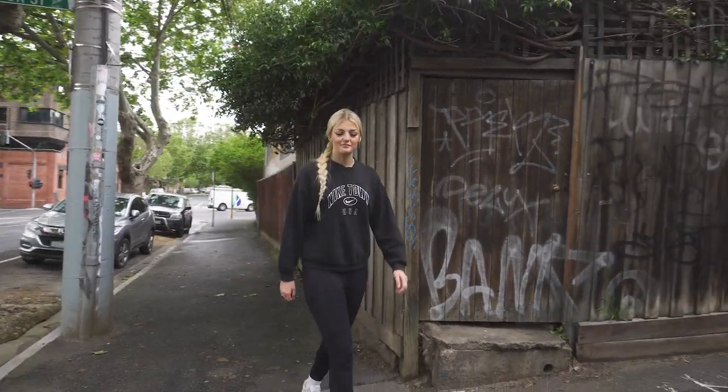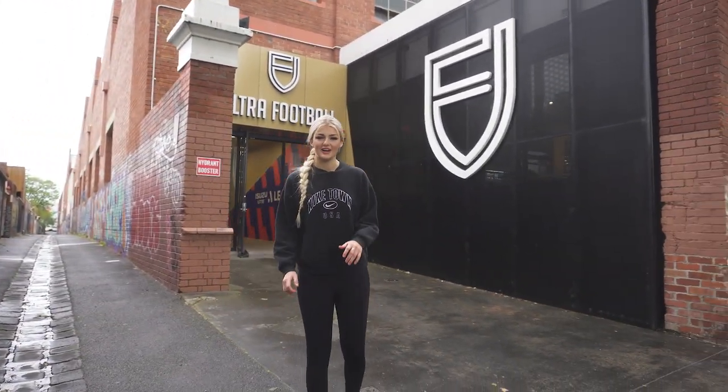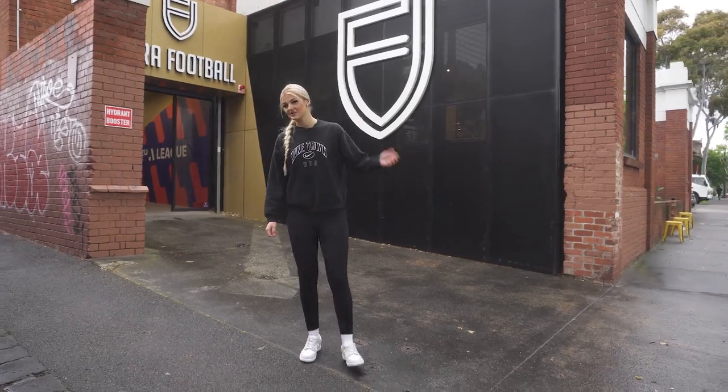Hey guys, it's Mae Markovski from Melbourne Victory and today I'm here at Ultra Football to try out the new CR7 signature boots from Nike. Let's go check them out.